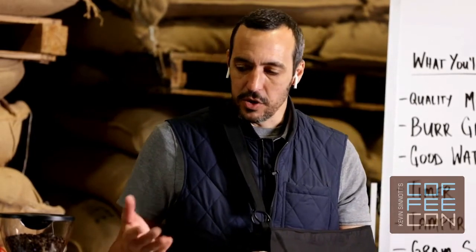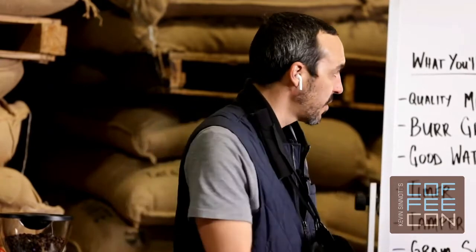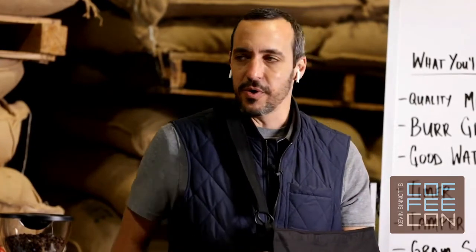That concludes the demonstration and the course on how to dial in your espresso at home. Appreciate your time — thank you very much, and happy to answer any questions.